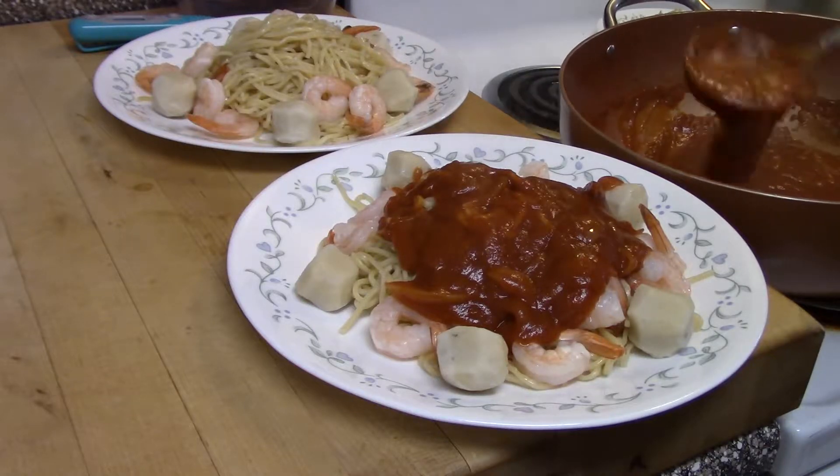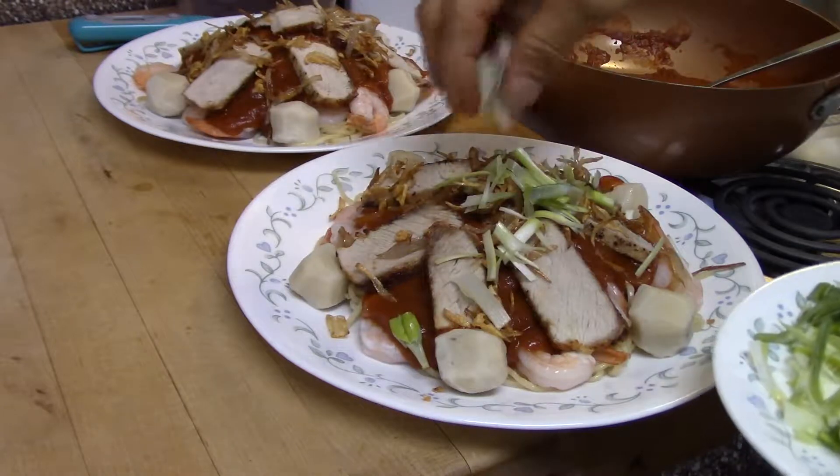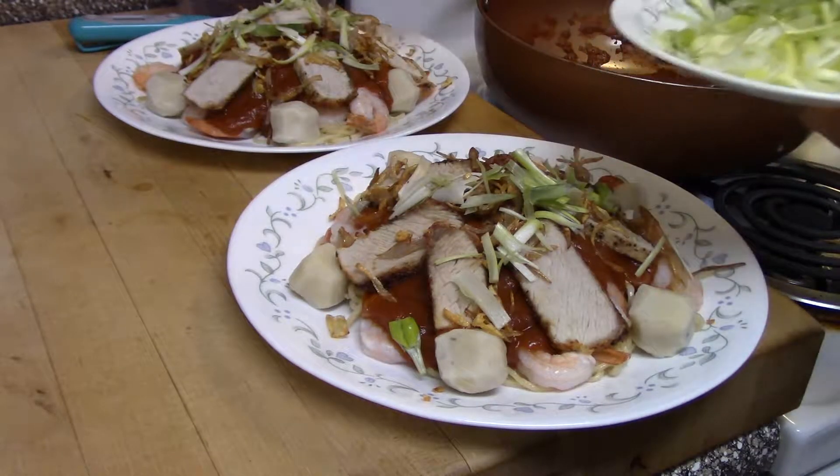Hi, this is Tony. Today I'm going to show you how to cook a Malaysian spaghetti. So these are the ingredients we're going to use for the spaghetti.